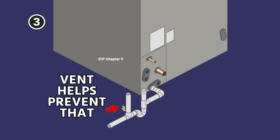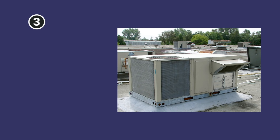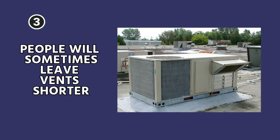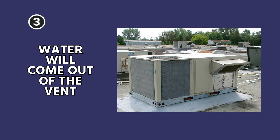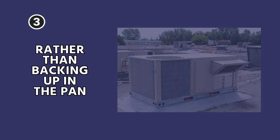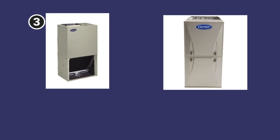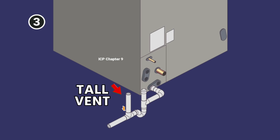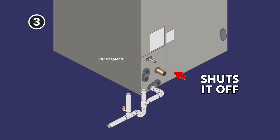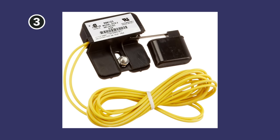Having this vent helps prevent a double trap. In the case of a rooftop unit, in some cases people will intentionally leave the vents shorter so that in the case of a backup, the water will come out of the vent rather than backing up in the pan. But in a typical air handler or furnace application, you wouldn't want that — you wouldn't want water squirting out the top of the vent. You have the vent nice and high so that if water does back up, it backs up into the pan and shuts off via the auxiliary condensate switch.